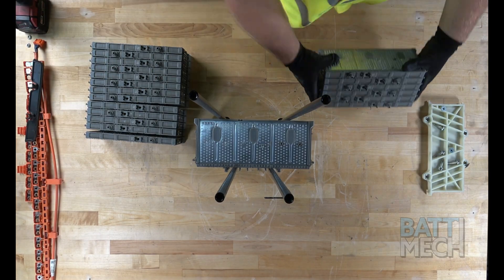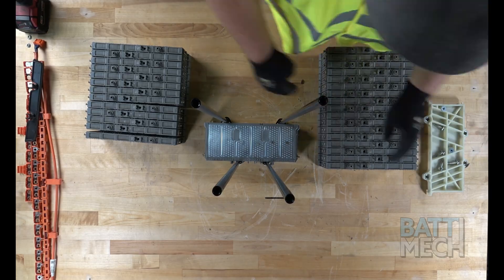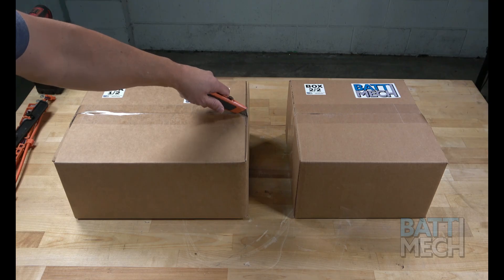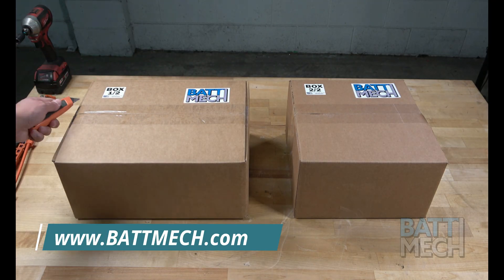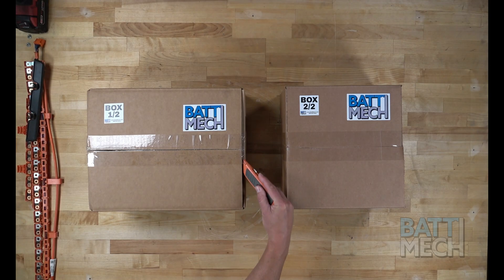Remember to return the old modules back to BATMEK if applicable. Now that the battery is completely disassembled, you can prepare to reassemble the battery. Carefully unpack your BATMEK boxes. Everything you need to rebuild your battery, including new bus bars and nuts, will be sent to you.